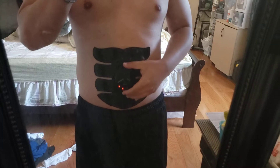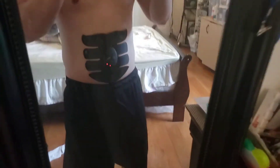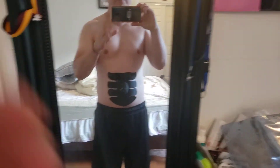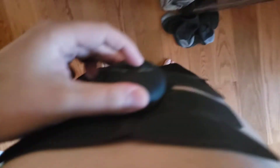Online they advertise this as an ab workout to tone your abs. It comes in different variations — this one is for your abs, but they also make one for your arm and one for your butt as well.